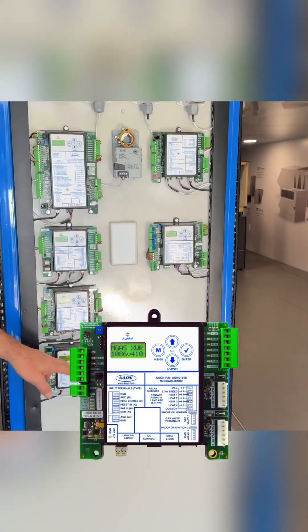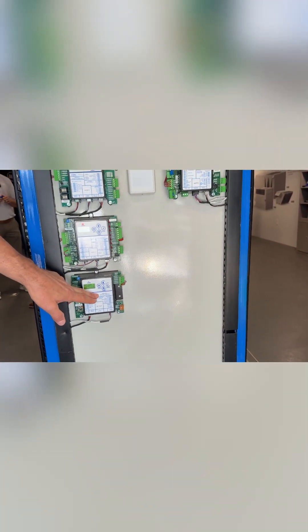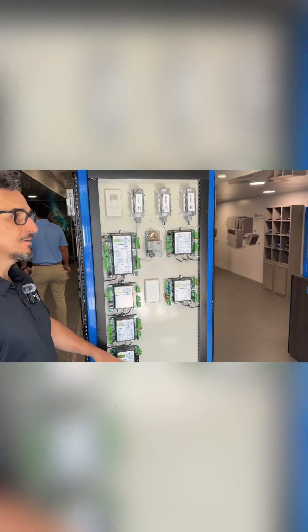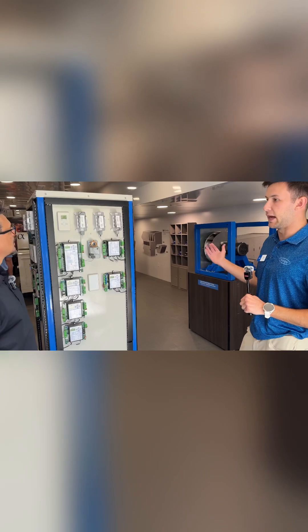And then this one is the Mod Gas Controller, which is very popular and is in pretty much every unit that has gas heat. That controls the Mod Gas Valve. It works the same way — it's looking at a temperature and modulating the valve off that temperature. There's a target supply set point, and we modulate to achieve that set point.